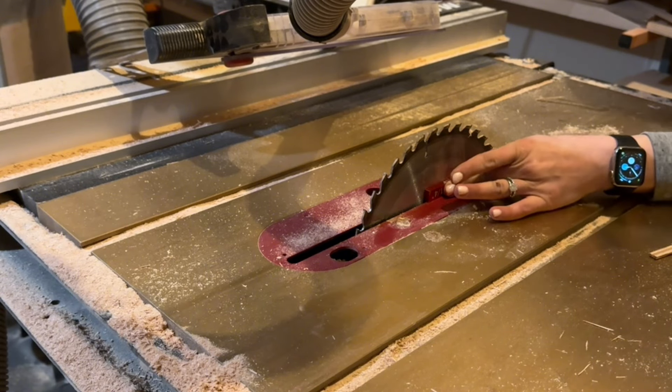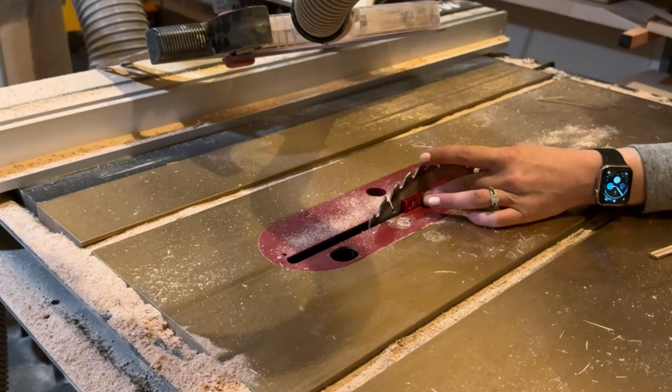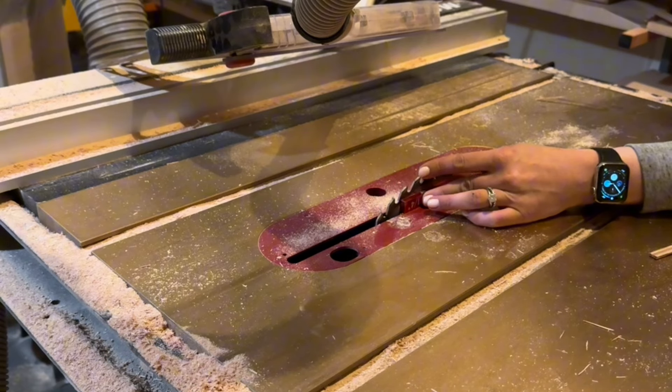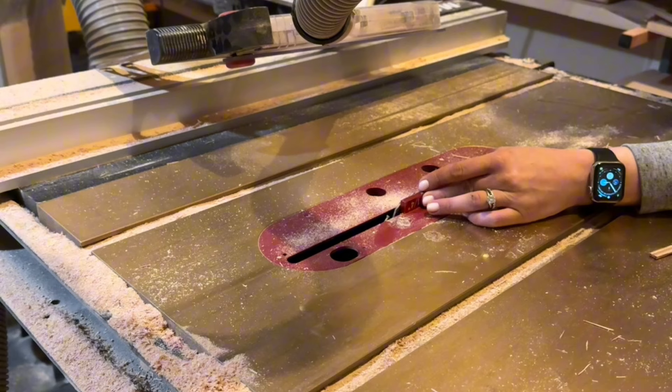For the drawer dados, I usually set my blade to quarter-inch height and my fence to half inch. This gives the plywood on the bottom a nice groove to sit into so it's nice and durable.